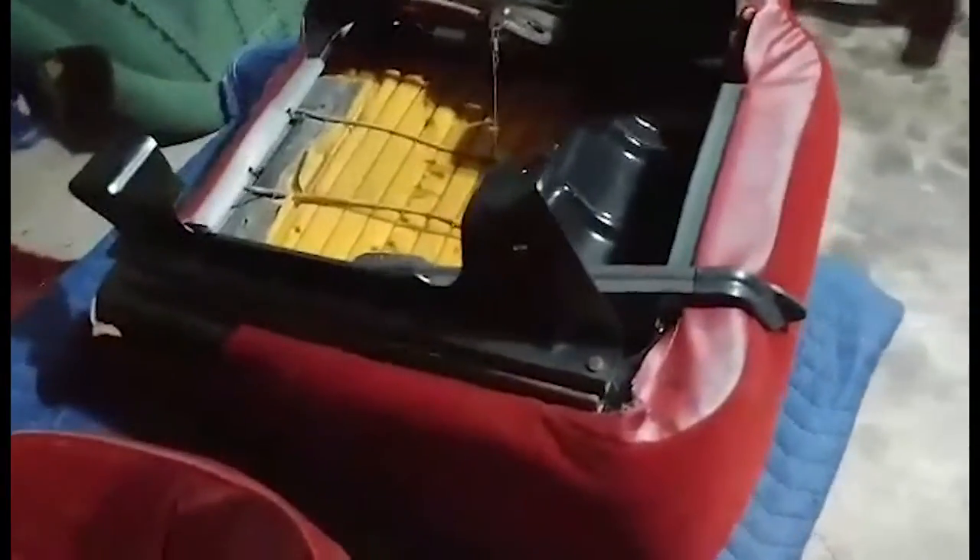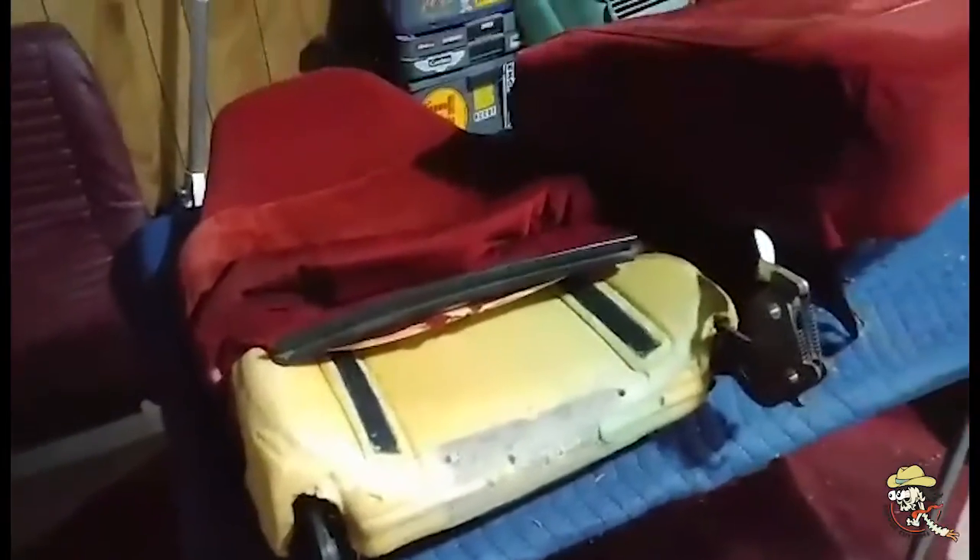All righty, well I got the seat wrapped now. You can see the base is all together. Now just doing a little modification on the top — I'm gonna put it back together.